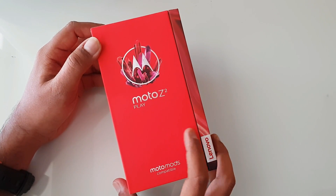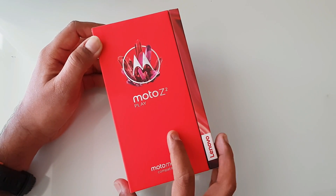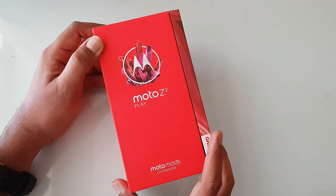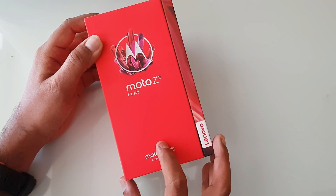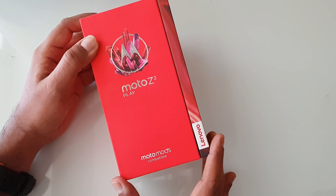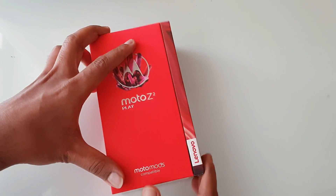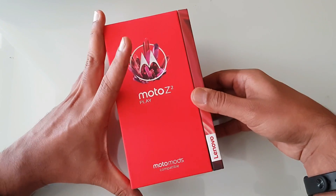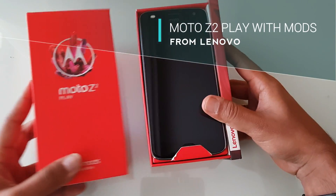There is a 3000mAh battery, and similar to the previous generation Moto Z Play, this device also supports Moto Mods. The box confirms Moto Mods compatibility, including support for previous generation Moto Mods as well. Here is the box — let's unbox this device. You can see Moto Z2 Play branding with Lenovo branding also included.